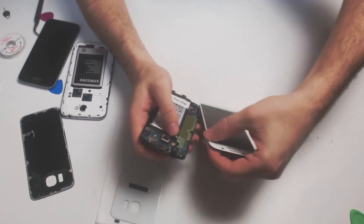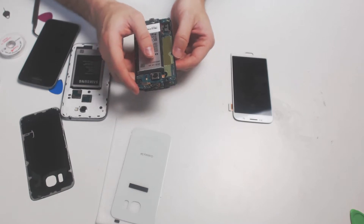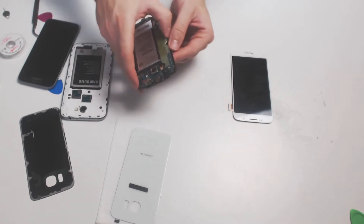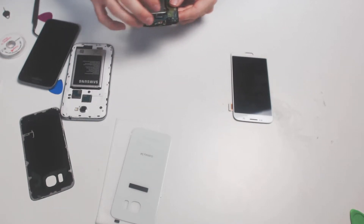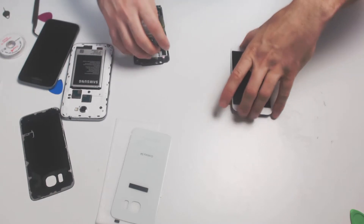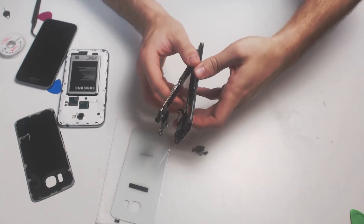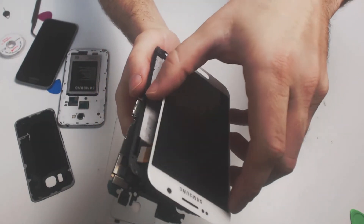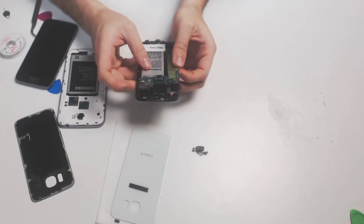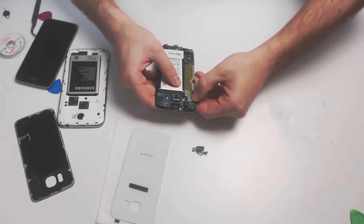You'll want to re-detach your digitizer, and then make sure that you separate the motherboard from the frame once again. You'll want to fit that cable back through this cavity, which you should be able to do when your motherboard is disconnected. So we'll disconnect it once again, and we'll slide that right in through the frame. Once it's on there, mount your motherboard again and re-attach the cables, including the digitizer.